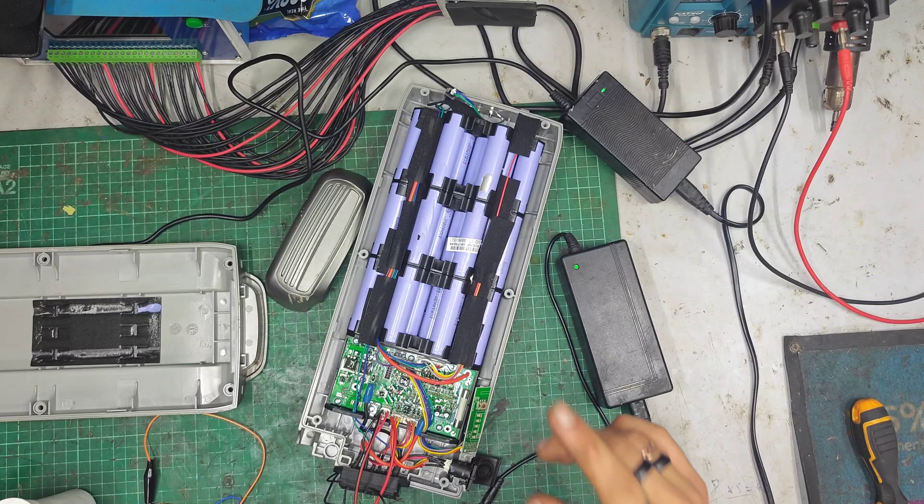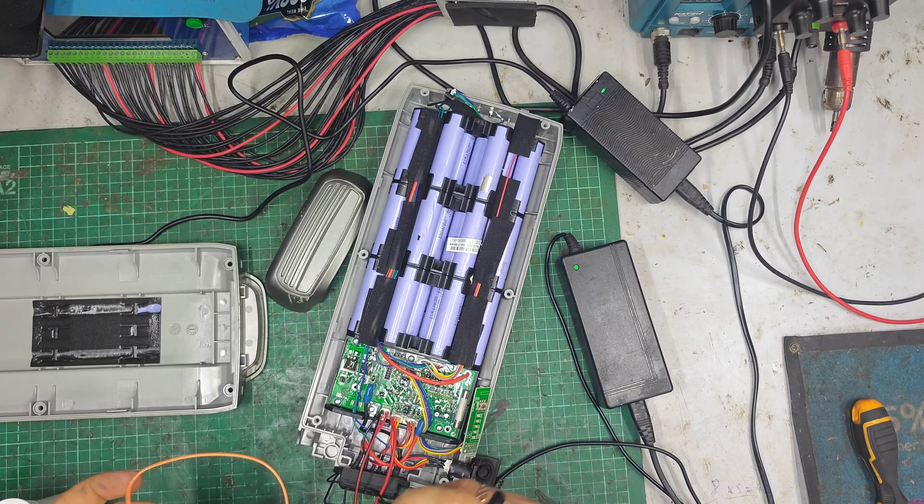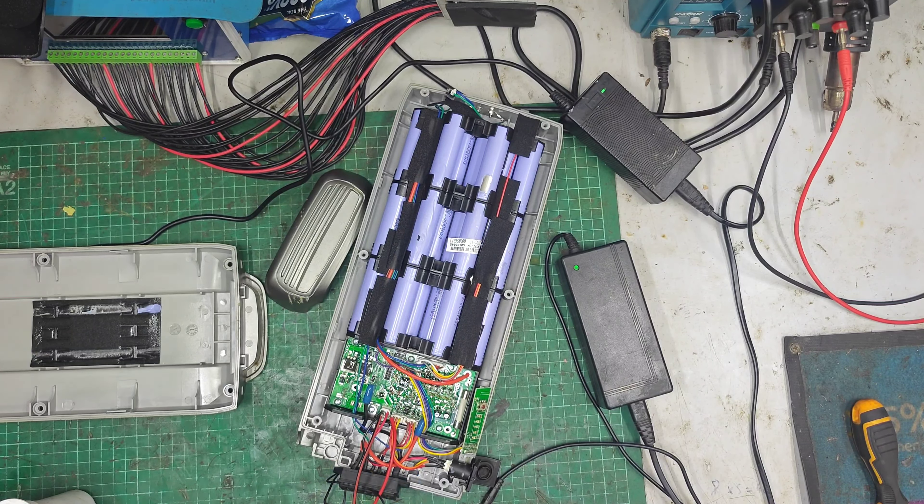Hello there, guys. Welcome back to the E-Buck Repairs YouTube channel. My name's Dash and I take apart and fix super fun things like electric bikes, batteries, scooters, etc.